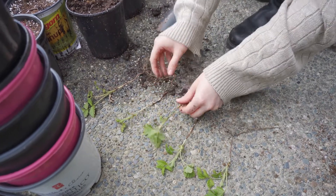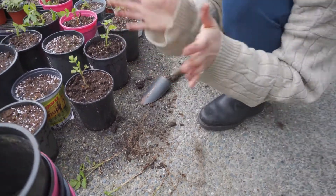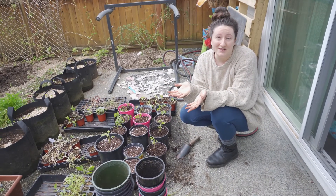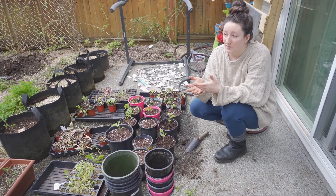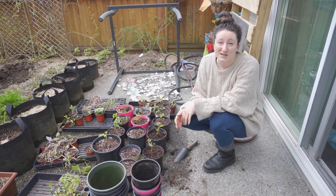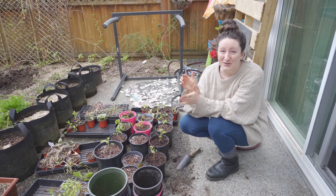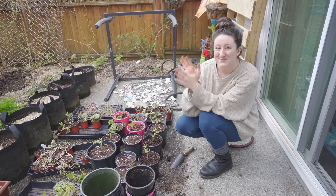I wanted to show you guys how we did it so you can do it with your own raspberry plants. You'll be able to propagate your raspberries and either make a little bit of profit in the summer — which really helps keep the garden going — or just expand your raspberry patch every year. We really like our raspberries! Let us know down below if you have raspberries growing in your garden this year, and we'll see you in the next one. Bye!